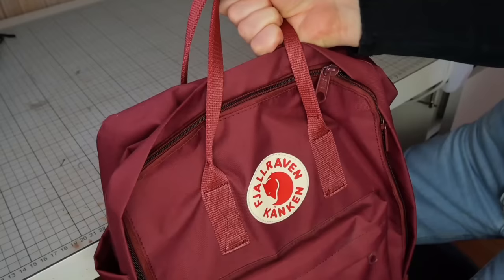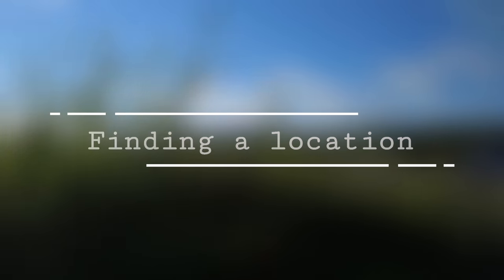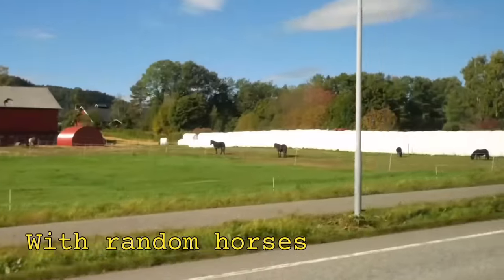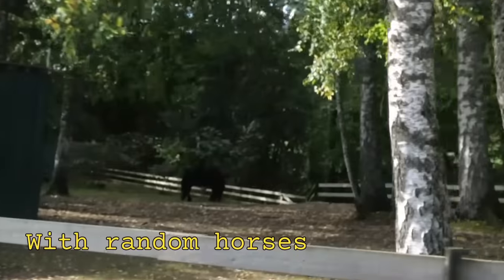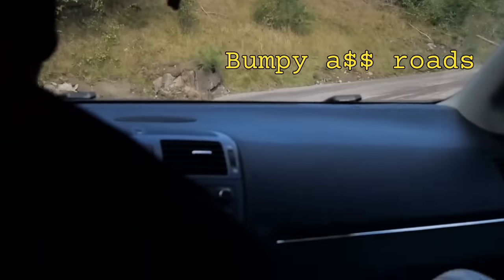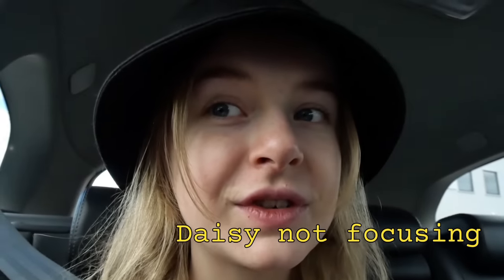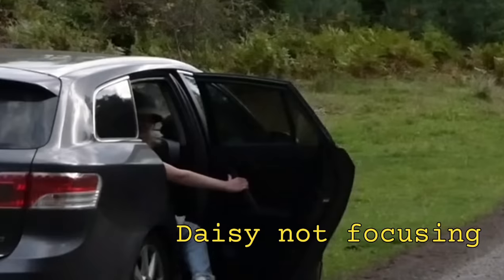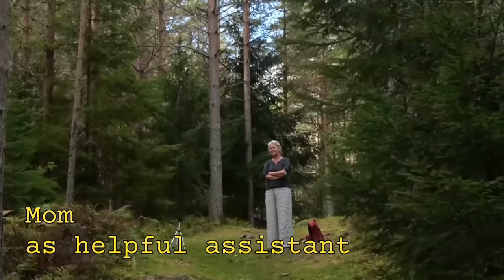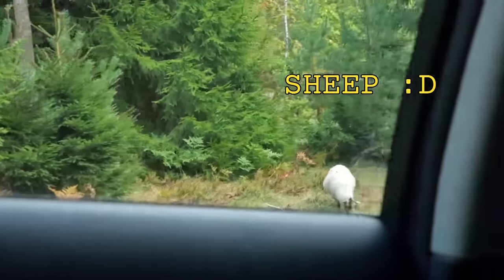Now that everything is packed and ready, I'm going to show you how I find my best locations, and that means we're going to have to head out to the great outdoors. There was a tick out there!